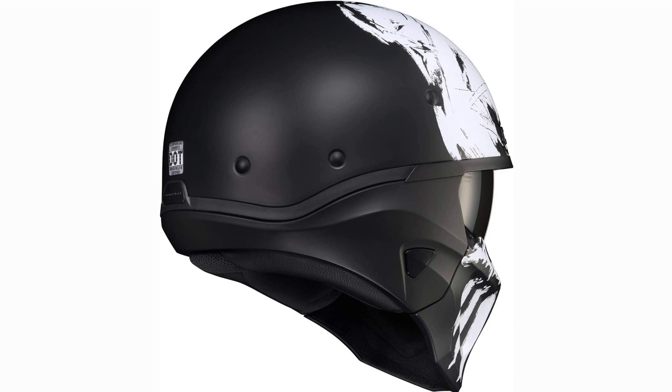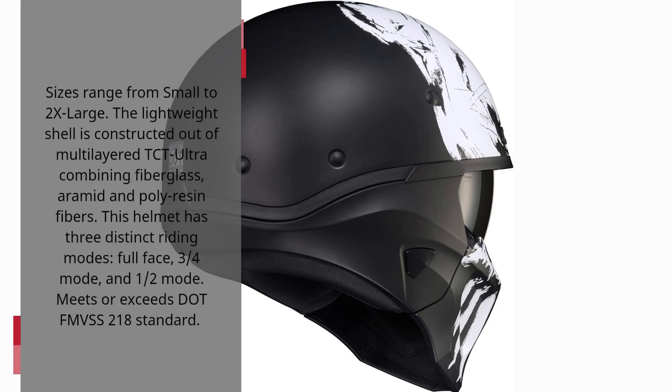Sizes range from small to 2X large. The lightweight shell is constructed out of multi-layer DCT Ultra combining fiberglass, aramid and polyresin fibers. This helmet has three distinct riding modes: full face, 3-quarters mode, and half mode. Meets or exceeds FMVSS 218 standard.